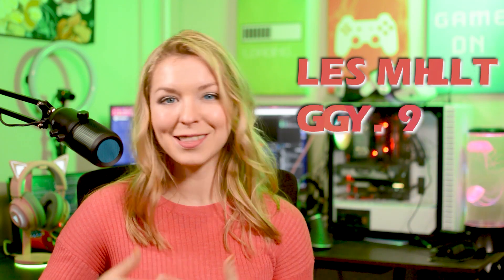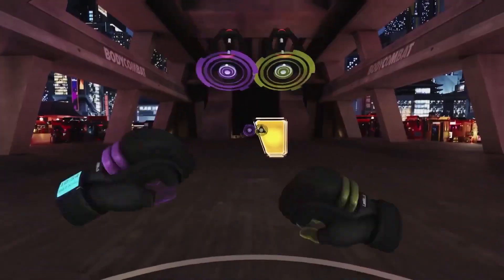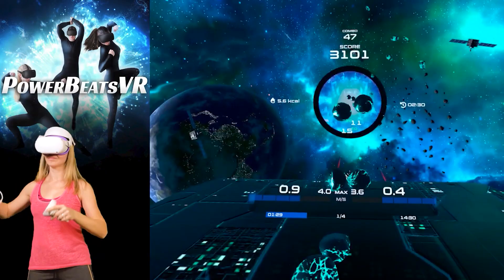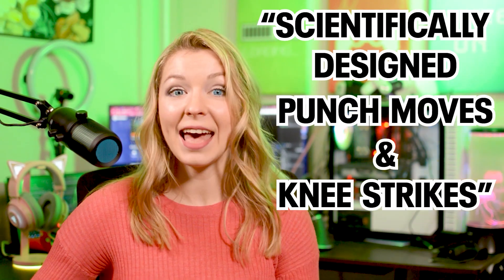It will come to the Oculus Store on February the 3rd. I'll tell you early on — this is not just an out-of-the-beat-saber-hit-the-target-however-you-can kind of game. Les Mills is an actual martial arts-inspired fitness program. In addition to hitting the targets to the beat, which is pretty much the only objective in other workout apps such as Powerbeats VR, Les Mills really emphasizes technique with what they claim are scientifically designed punch moves and knee strikes.